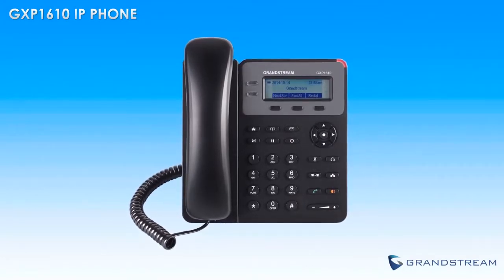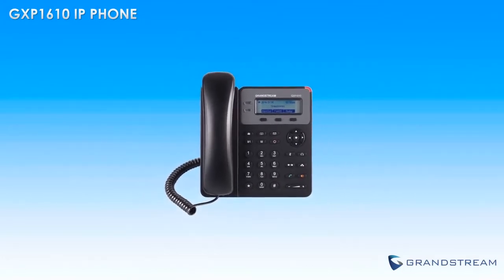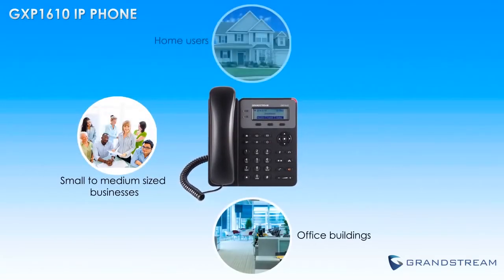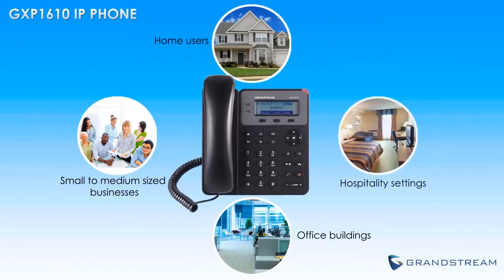The GXP1610 from Grandstream is an easy to use IP phone that is perfect for small to medium sized businesses, office buildings, home users, and hospitality settings.